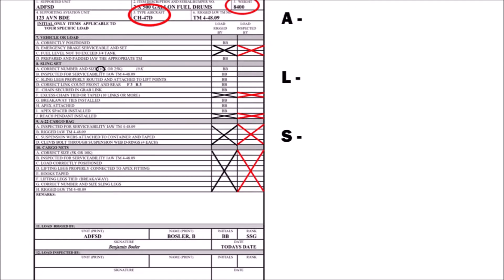Finally, you will fill out all of block 12; however, you will not apply your signature. Once you have completed simplifying your form, go back up to the top right where you wrote ALS and ask yourself these three questions.